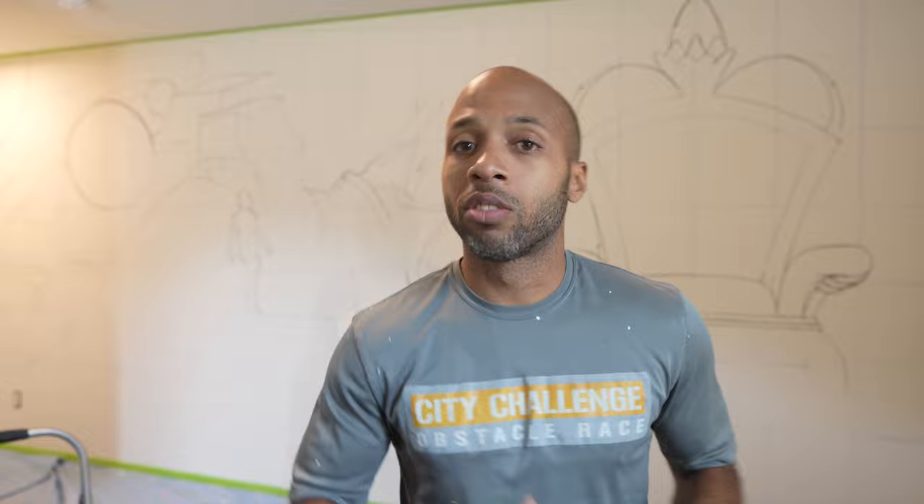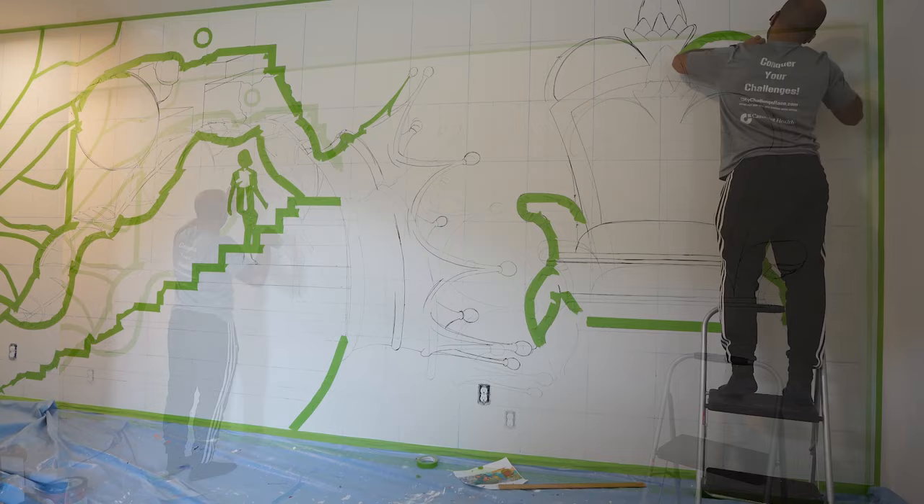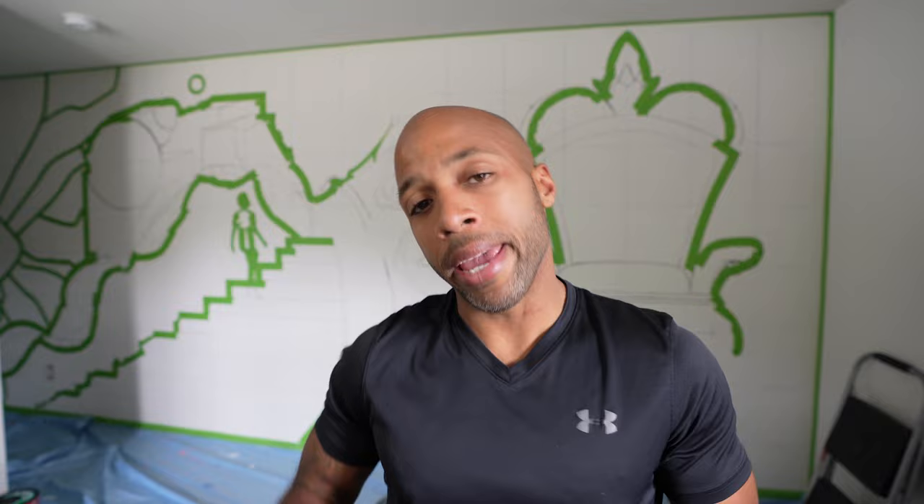So I finally got the outline complete and now moving on to the background. But before I start painting the background, I'm gonna have to tape off some of the parts that I don't want paint to get on — I don't want to lose my lines. So now that I've finished all the taping, I'm gonna be able to paint all of the background. Let's just get to it.